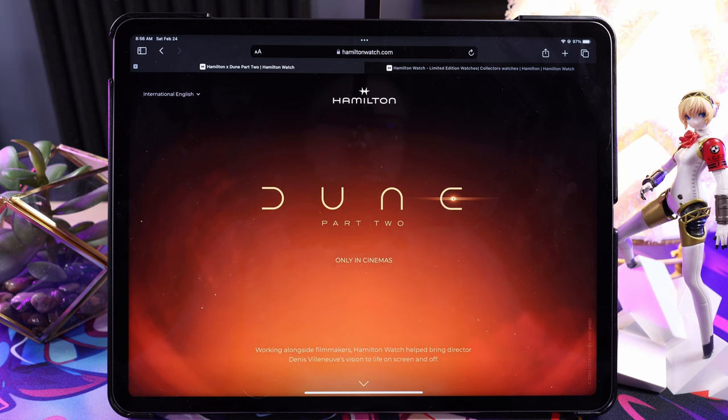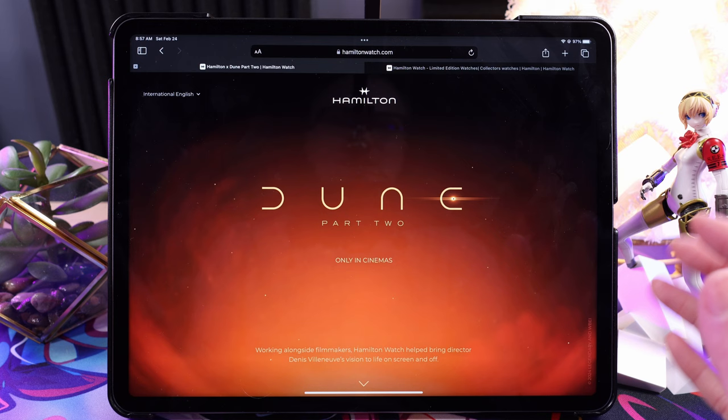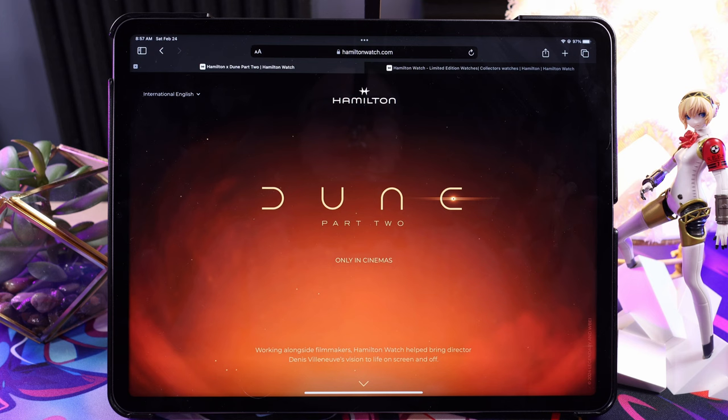I actually just watched Dune yesterday for the first time. I never saw the old one, never read the novel. Incredible movie — just visually such an amazing spectacle. I did not expect how good it would be.